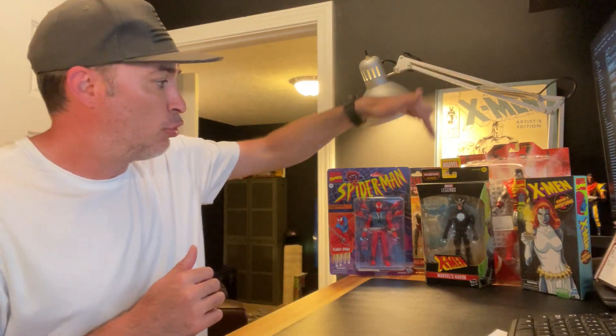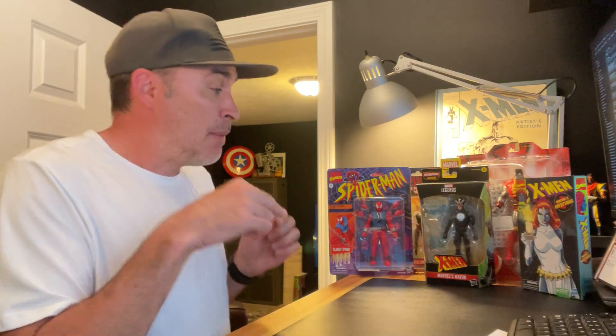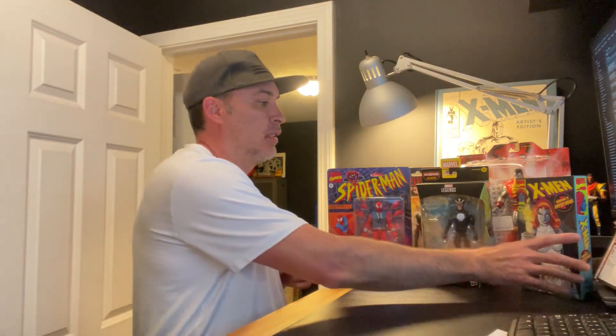I've got one, two, three, four, five action figures here that I've picked up at the store or got in the mail recently. A lot of these came from Amazon and a couple I picked up at a GameStop.